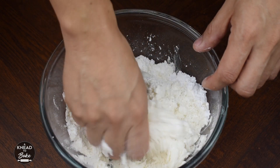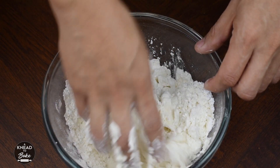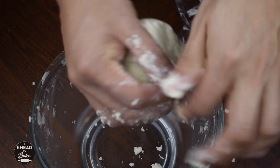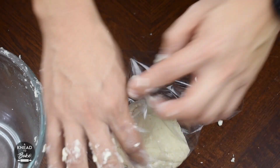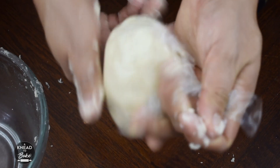I use this same sweet top on my conchas recipe — click on the top right link to watch that video. Form a ball and place it in plastic wrap, and leave it in the fridge to cool.